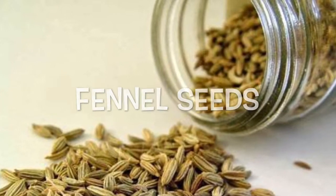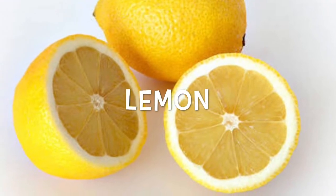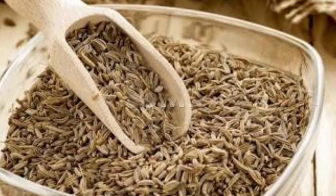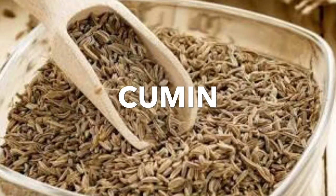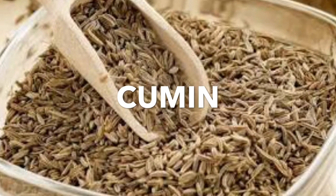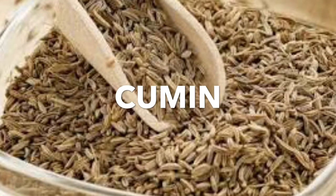Lemons help with hunger cravings and also boost your metabolism. Nutrients and antioxidants present in cumin seeds can increase metabolism, helping our body to burn calories and melt belly fat fast.